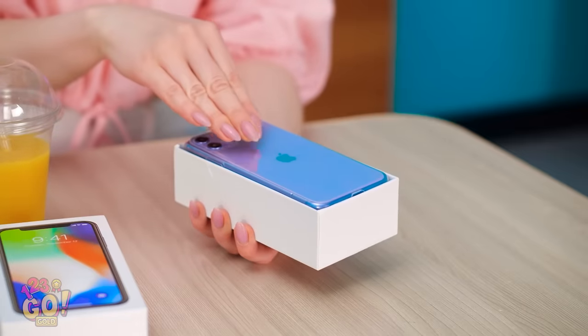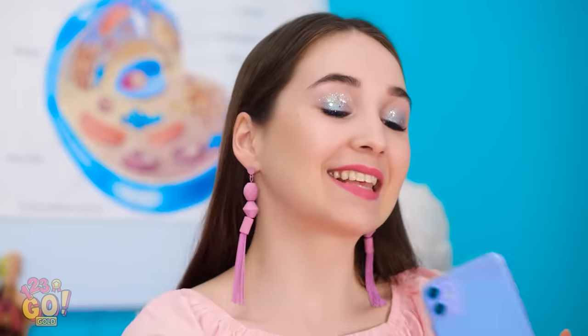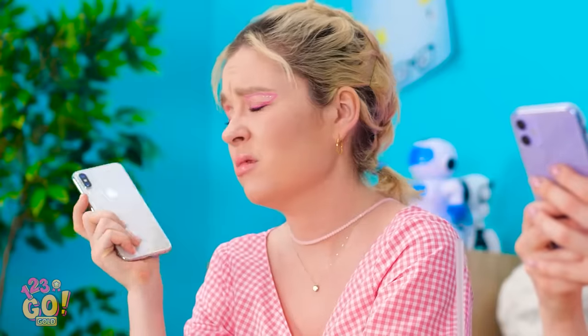Hey! How's it going? Look what I've got! No way! When did you get that? Just this morning. It's purple and everything! Wow, I'm pretty jealous! I wish I had a new pretty phone.